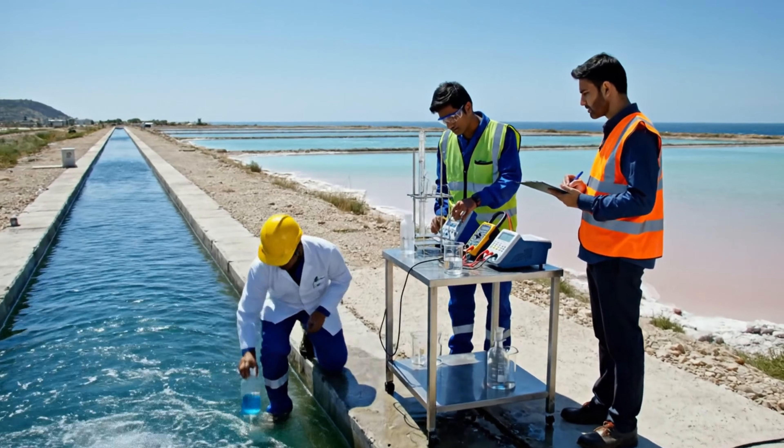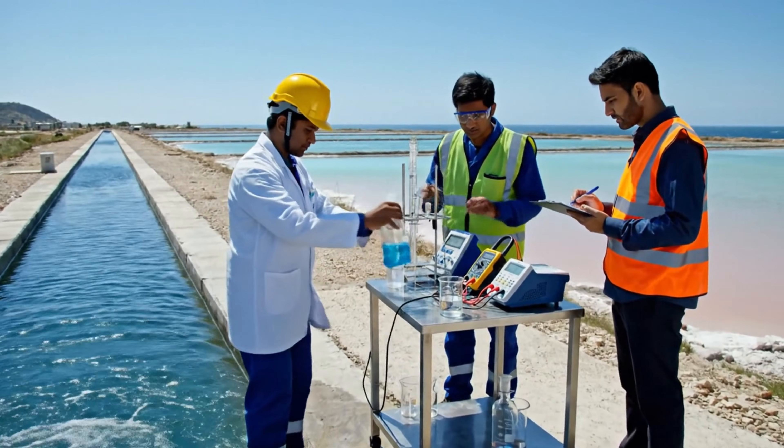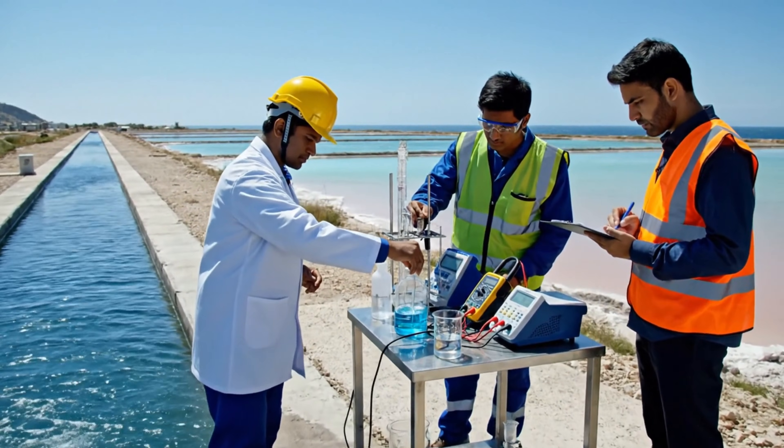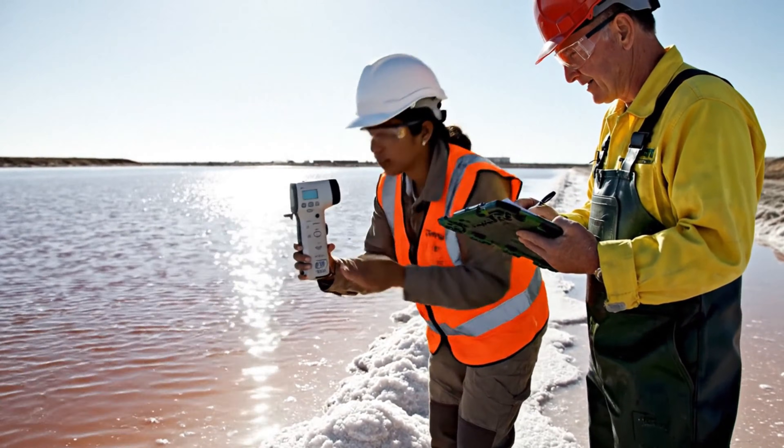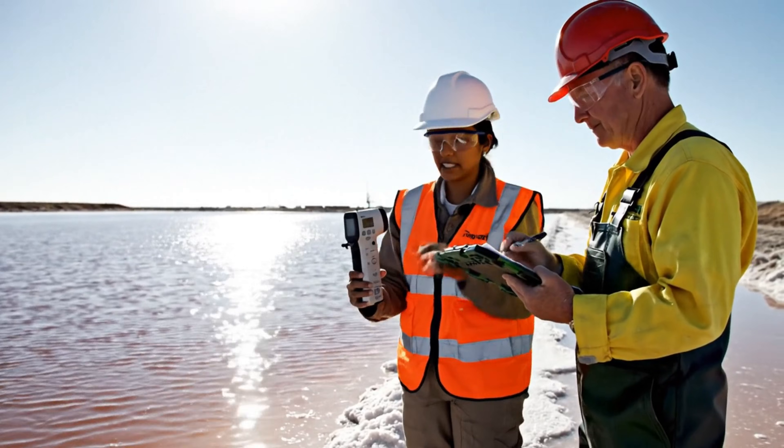The conductivity reading is stable now. Okay, noted — it's within the acceptable range for the ponds. Let's double-check the pH levels as well. We're at 2.8, it looks good for the harvest. Okay, recorded. Salinity confirmed.